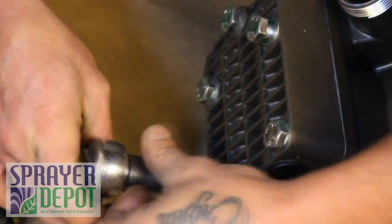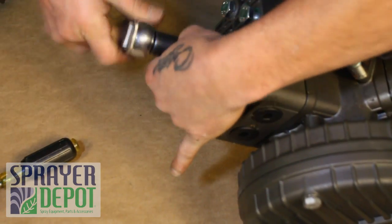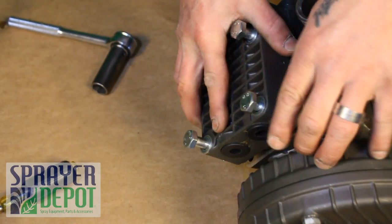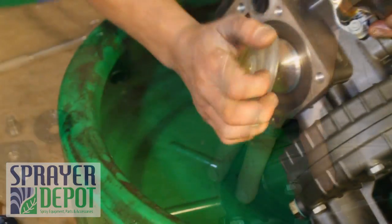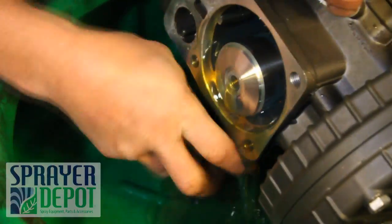Loosen the bolts on one of the three head assemblies. Remove the head assembly. Remove the diaphragm nut and washer. Remove the diaphragm. Remove the sleeve and drain the internal oil.